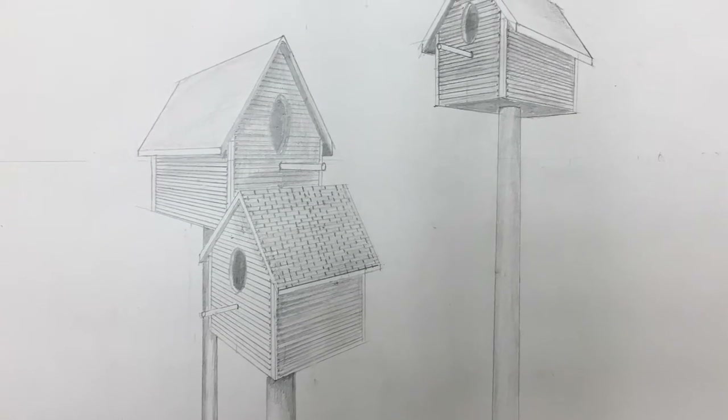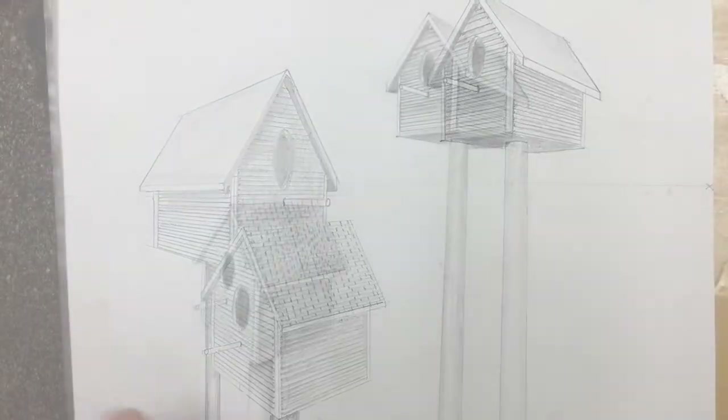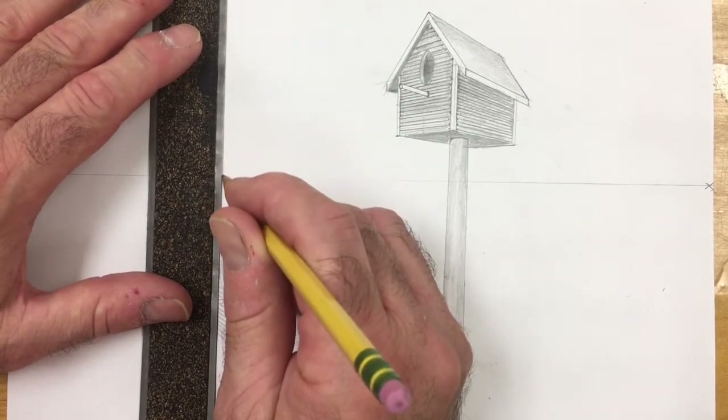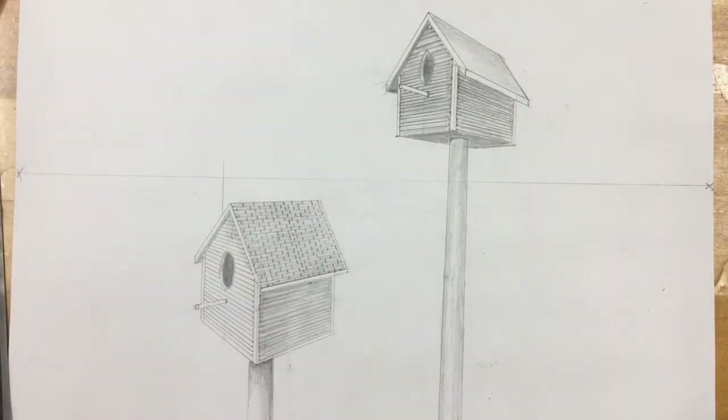The last part of our birdhouse assignment is the birdhouse that's on the eye level line. We're going to do a little bit of an overlap with this one too, so we're going to start with a vertical line. It actually goes in behind our birdhouse that's below the eye level line.